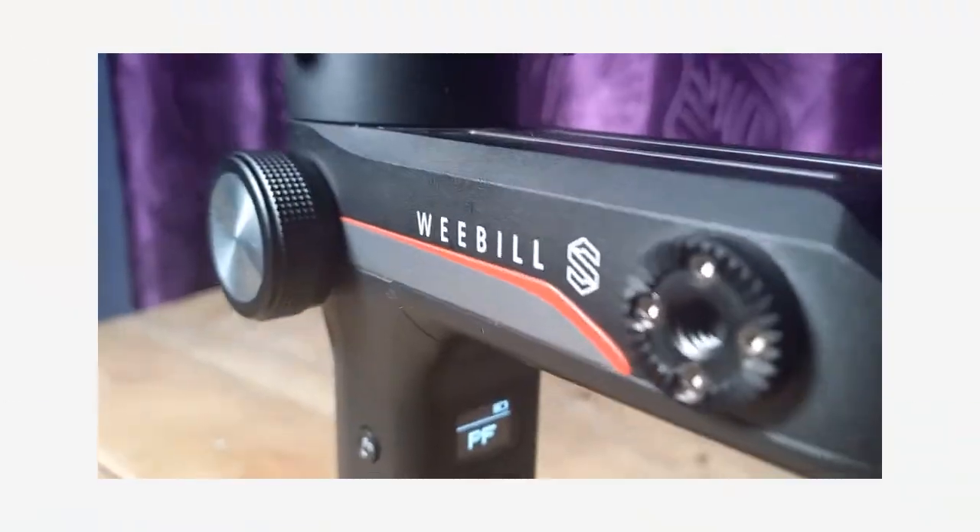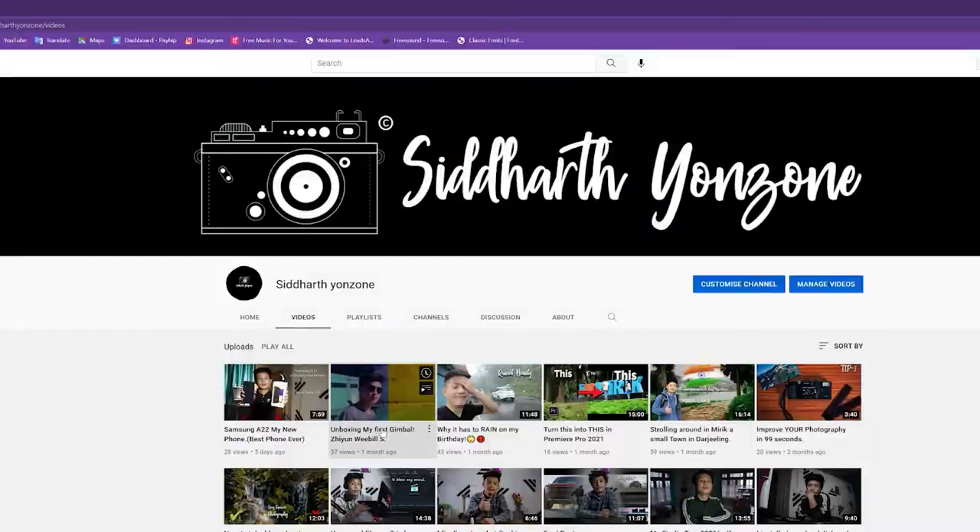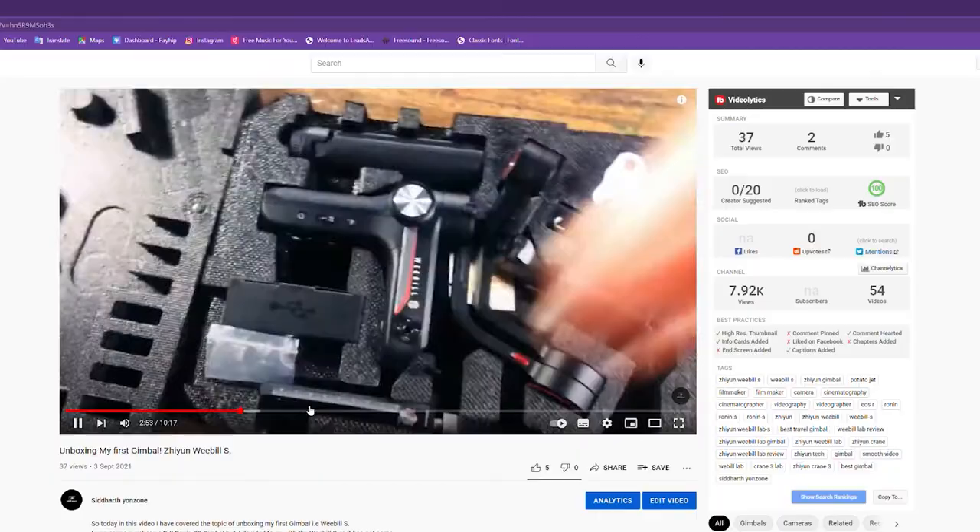What's up guys, welcome back to yet another video. In today's video we have got ourselves the Weebill S. We recently purchased this gimbal and today's video is a review and unboxing video. The unboxing video is over there on my main YouTube channel. If you guys are new to this channel, subscribe, like and share. This channel will be making content on filmmaking, photography and things like that, so be sure to subscribe. I'm going to give you guys free tutorials, so without any further ado let's get into the video.